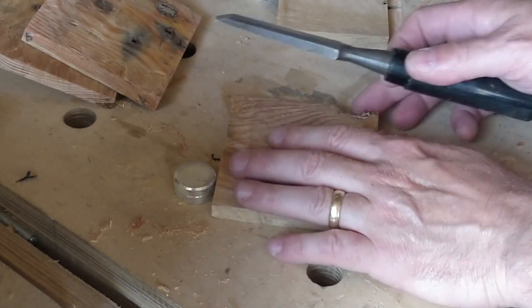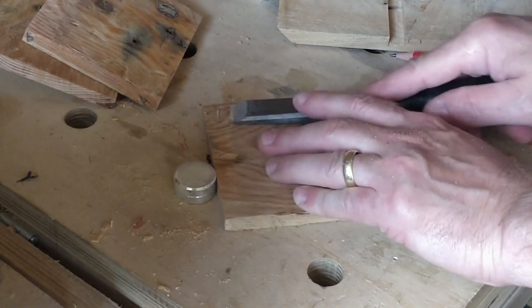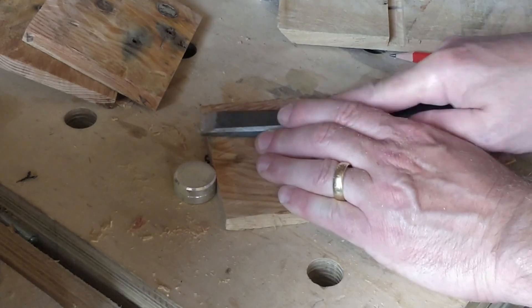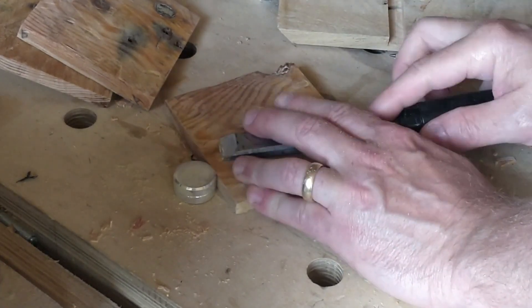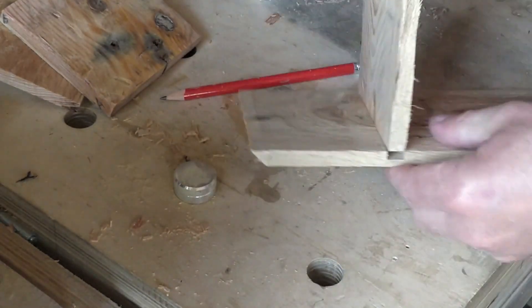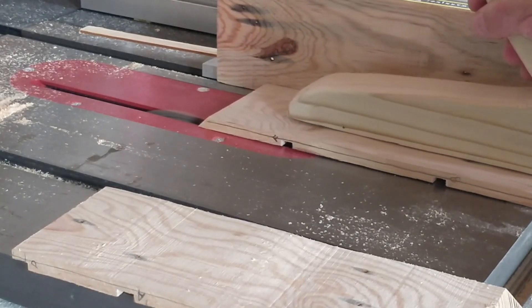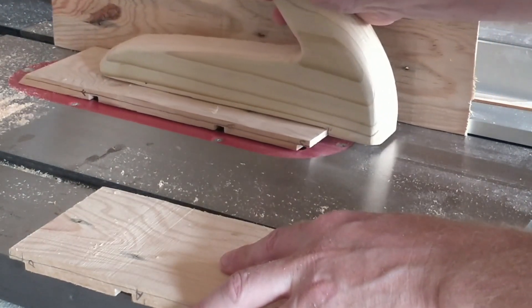The wood is not completely even so I have to even out the joints using a chisel, taking off a tiny amount. Not only is the wood uneven in thickness, it's also a little warped, so it requires a little persuasion. I'm adding a groove down the back edge of the sides, which will be used to accommodate a backboard.